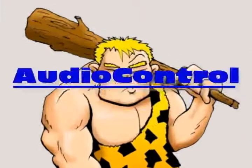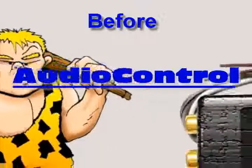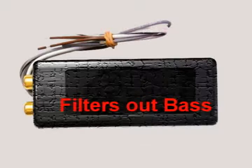Early Stereo Man had few tools — his club to make things fit, and a passive high-to-low adapter, or LOC, to put amps and speakers behind a factory stereo. It didn't sound very good or handle much power, but it was cheap and it worked, usually.